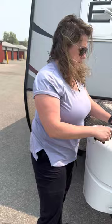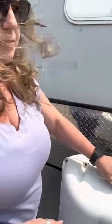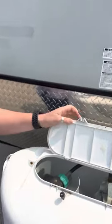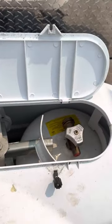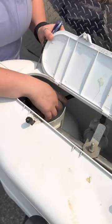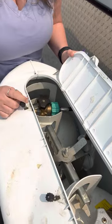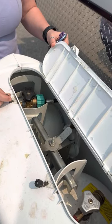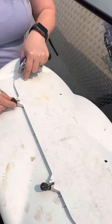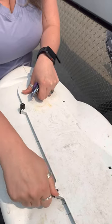Now the propane tanks — we've got two propane tanks. Depending on if you prepaid for propane or not, they will be full. If you didn't pay for it, you're gonna have to fill them up on your own. Only one is hooked up at a time, so you're gonna have to switch from one to the other if you do run out. You'll either pay for the propane you use, or prepay and we deal with it.